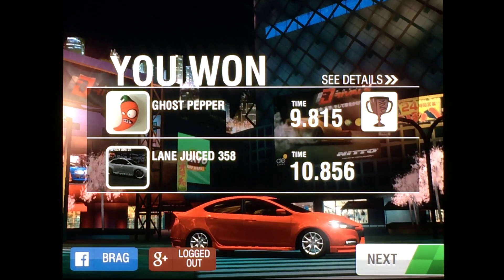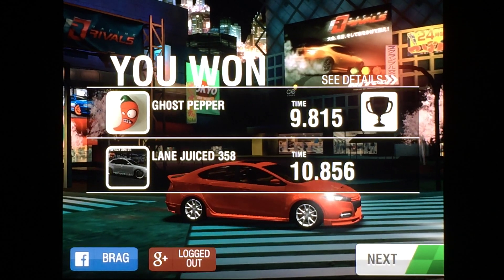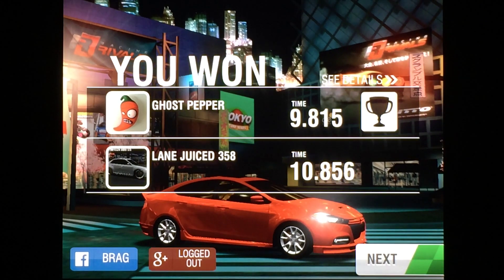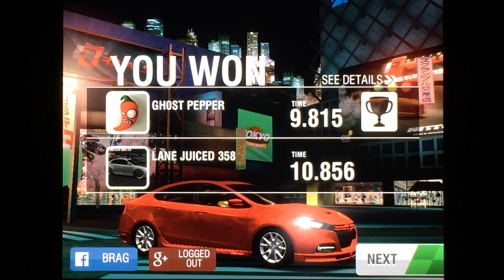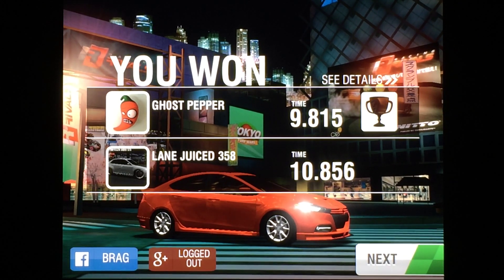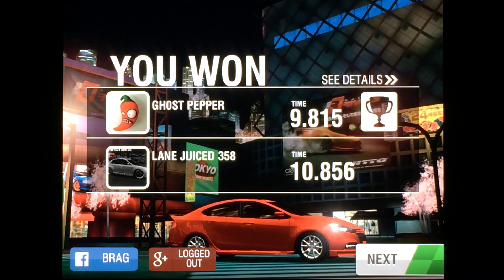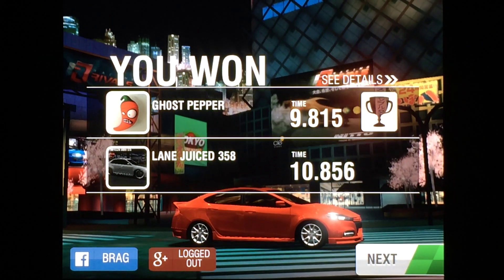And there's your perfect launch tutorial for the Dodge Dart Rally. This car is capable of making it into the 9.7s. I missed my mark — I only launched at around 2,700 RPMs. If I would have launched at 3,000, I most certainly would have gotten into the 9.7. So don't make that mistake.